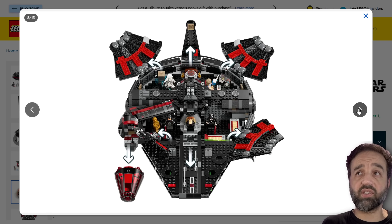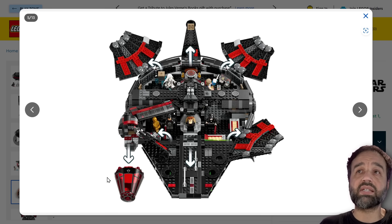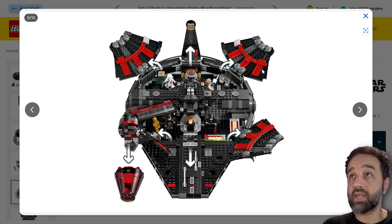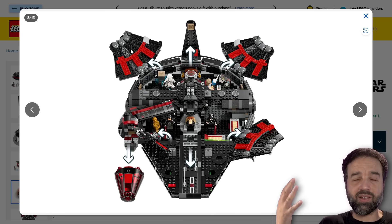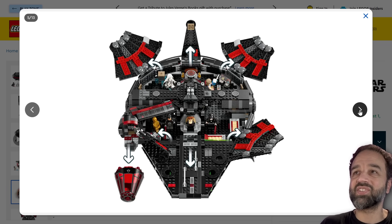Obviously this is based on the same design as the most recent one. They've recolored it and changed some of the interior details, given it some exclusive prints for the cockpit. Most of the other details are done with stickers, which are all new and different for this one. I actually like the use of the red color for the interior framing for the roof sections.